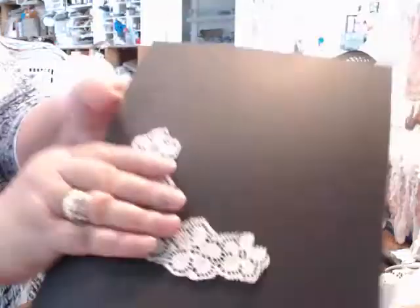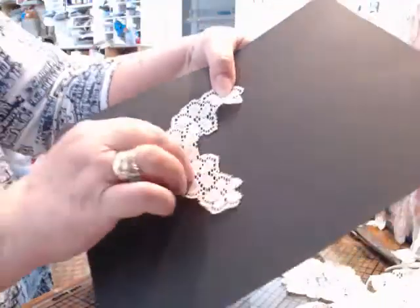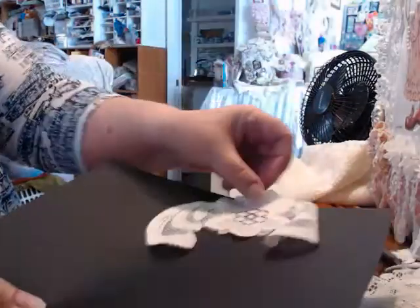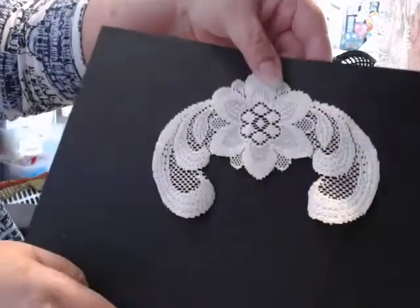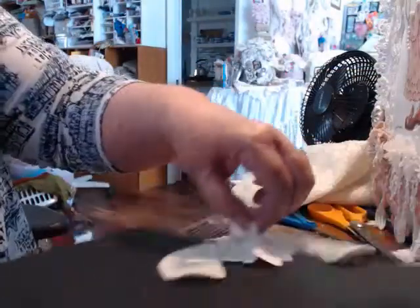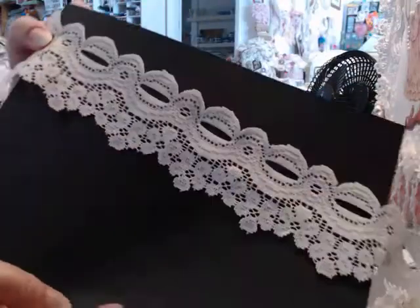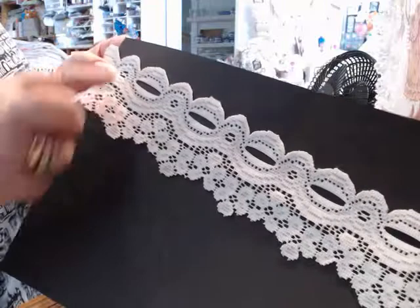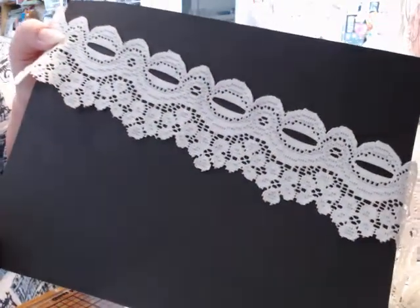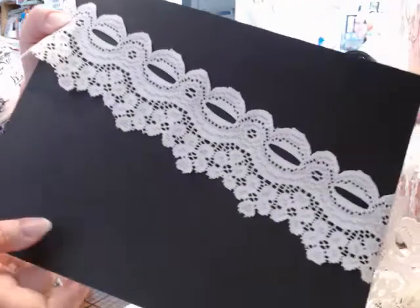Then I cut out one of these. I think those are kind of pretty as well. There's another piece — I really like that one. So it's just fun doing all these, and there's a smaller one like that. Here's one that I cut out. I don't know what I'll use these for, but you could gather it with a ribbon or something.